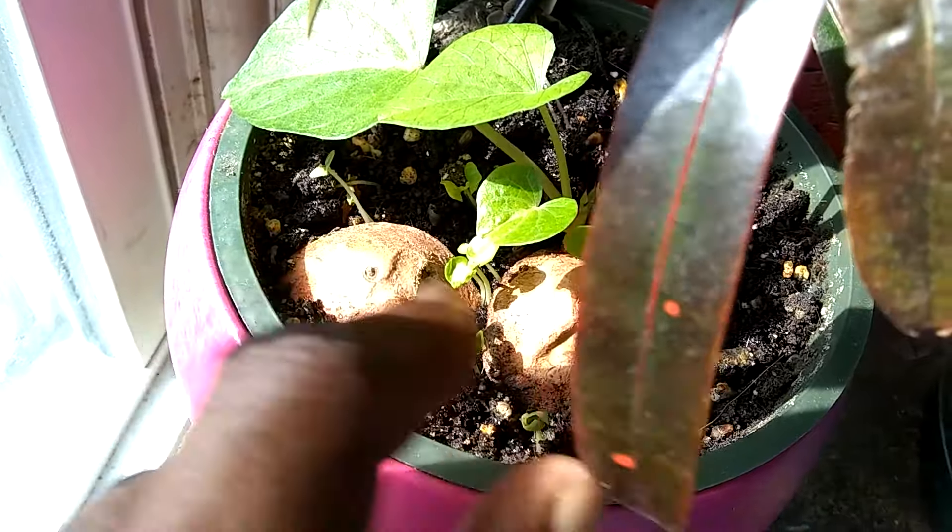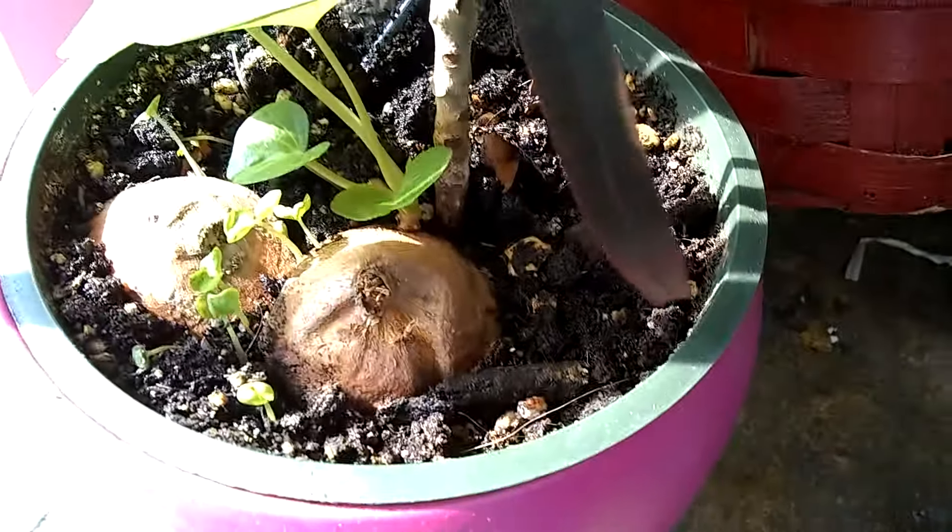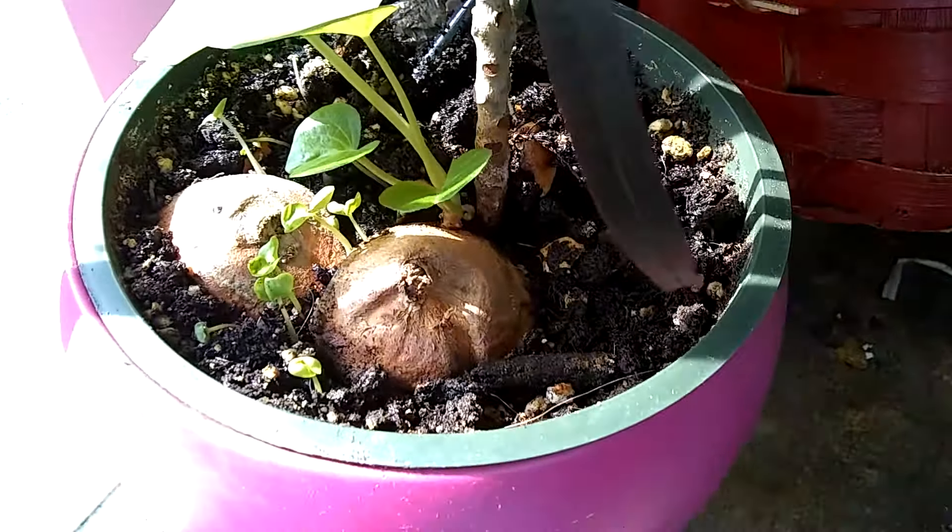This sweet potato still feels firm so I'll leave that in there. This one of course is growing, which is good. This, by the way, is a croton — a type of croton. I've had it for like three years and I just never have a lot of luck with crotons.